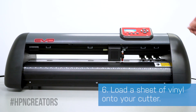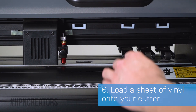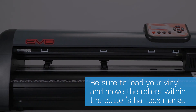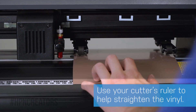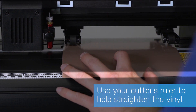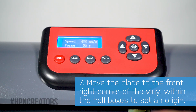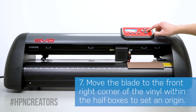Now load a sheet of vinyl through the back, first by bringing the pinch roller lever up, then pulling just enough vinyl inwards. Place the vinyl below the black and white half box marks, which are as wide as the vinyl itself. Then move the pinch rollers below the marks and to the left and right edges of your vinyl, using the Cutter's ruler and keeping it straight. Next, push the lever back down, then press the pause button on your cutter. From here, you will use the directional buttons to align the blade to the front right corner of the material between the pinch wheels.